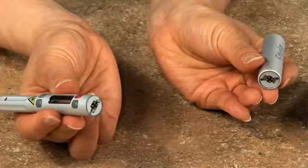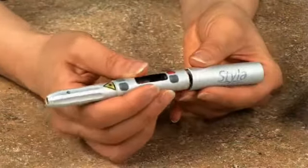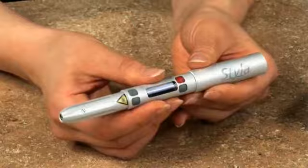On a fully charged battery, Styla can perform an average of 15 procedures in continuous wave mode. On standby, each Styla battery lasts more than 8 hours. Attaching the battery is quick and easy — simply match the male and female connectors, twist clockwise and lock. It's that easy.